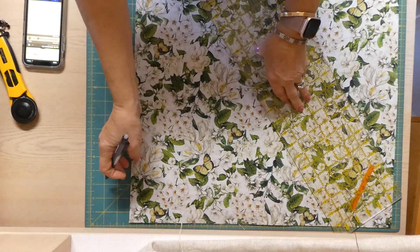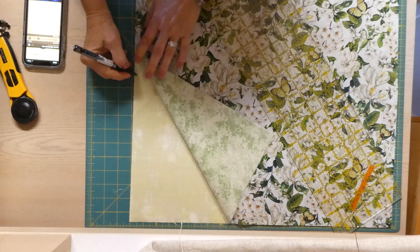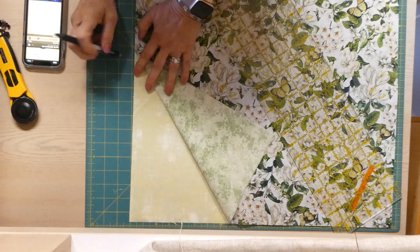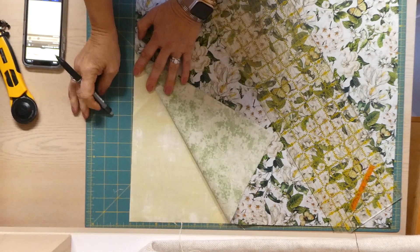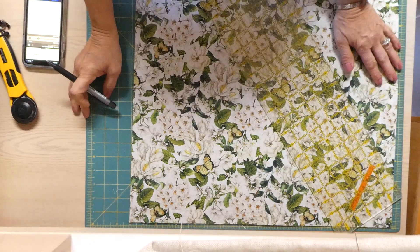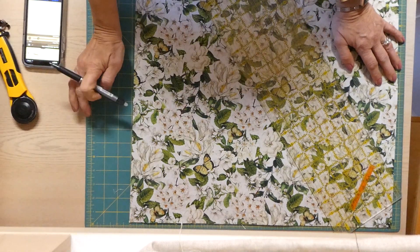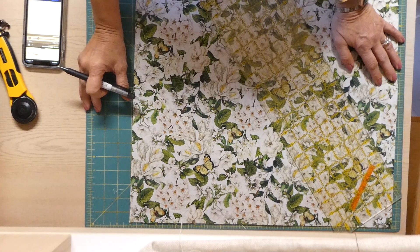I marked this with a friction pen. If you don't know what a friction pen is, it's a pen you can write on your fabric with — the heat produced by rubbing on it makes the marks disappear. You can be sure it will come off. Note: it can reappear in very cold temperatures, like an Alberta winter. So if you marked your quilt and left it in a cold trunk all day, you may see those lines again — but they will wash off.